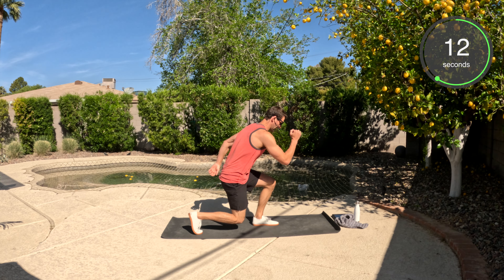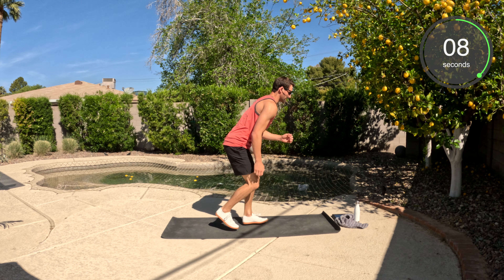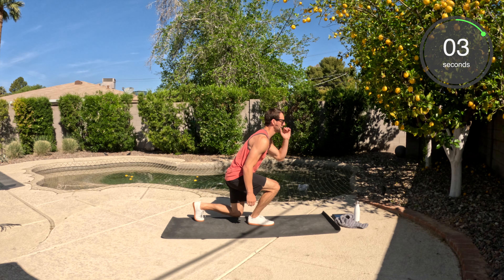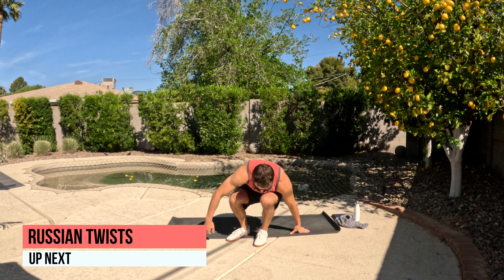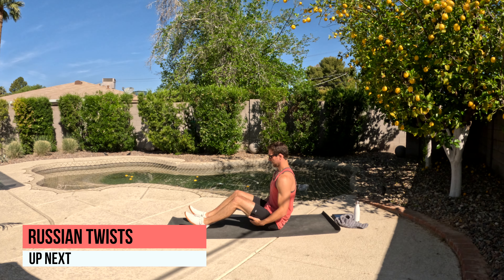Let's go — I'm hopping. Here we go. I'm staying low, not coming all the way up, keeping that tension on those quads the whole time. You've got five seconds. Three, two, one. Done — well done.